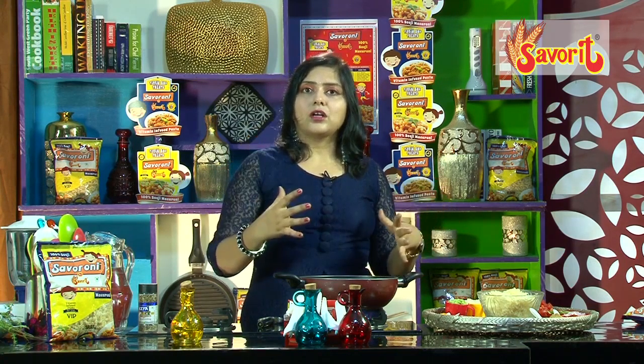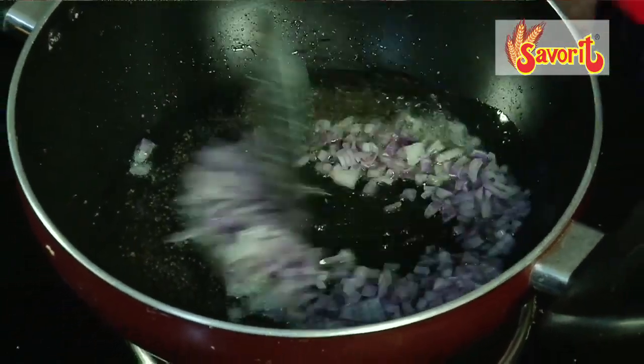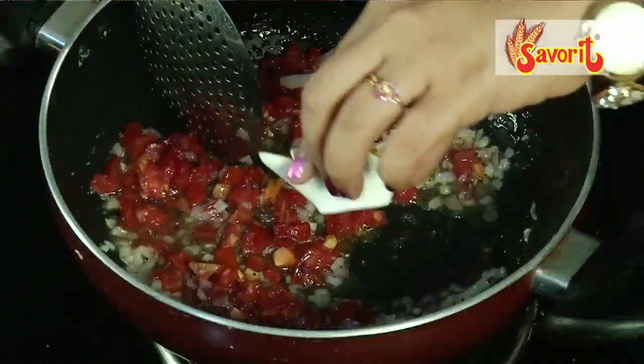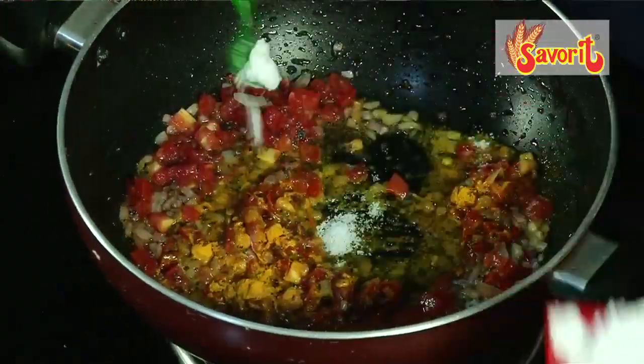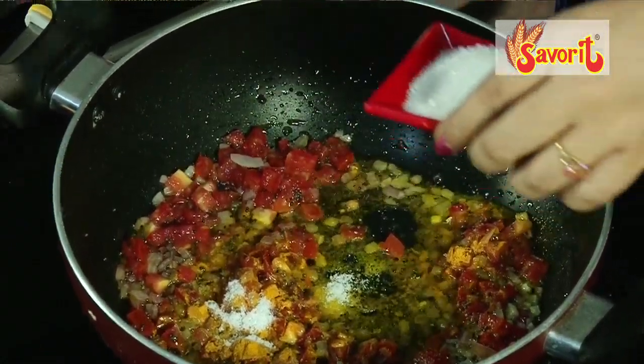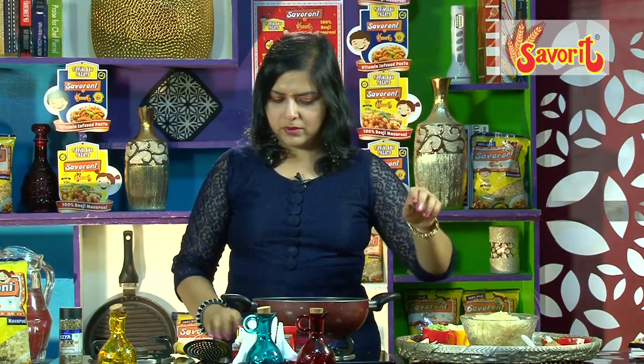Being a wheat suji product, it has a lot of natural protein. During the manufacturing process, they add a lot more vitamins into it, so it's a VIP — a vitamin infused pasta variety. It is loaded with all vitamins and nutrients: B1, B2, B3, folic acid, iron and calcium. We are going to add lots of fresh vegetables to further fortify this dish and add to its nutritive value for your tiffin box meal or snack.